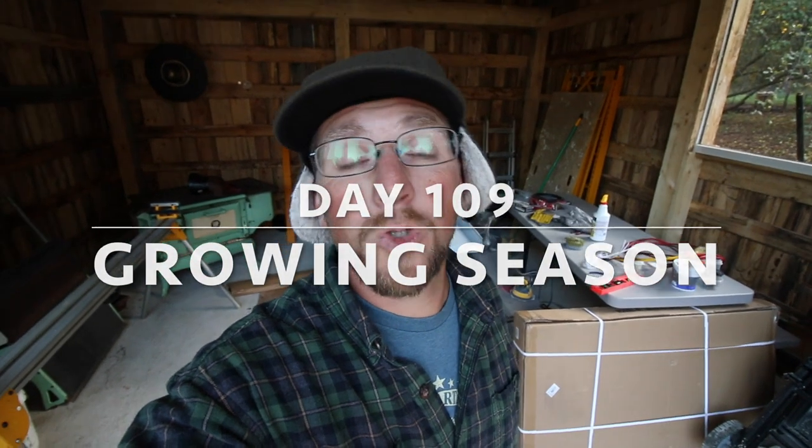Good morning, modernsteaders! It's a crazy day today — we got so much going on. We got to clean up the off-grid outdoor kitchen first and finish getting it set up. Let me show you what's been going on in here.